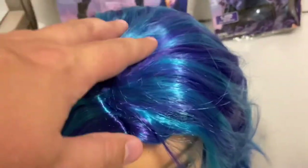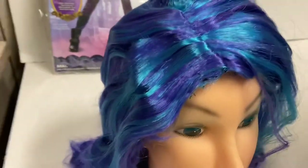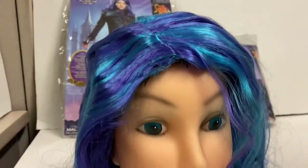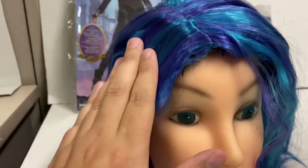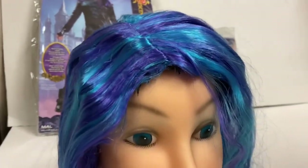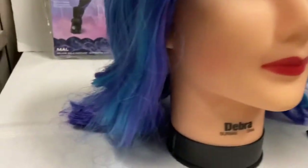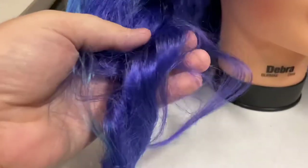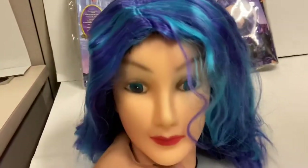On to the wig. This is a lower-end costume wig. I pretty much just opened the package and this is what I got, so you're going to want to heat brush it or whatever you do with hair. I obviously do not have long hair, so I do not know the process for doing that. But you can see it is the bluish and purple streaked hair that Mal has in Descendants 3. It is a medium length — it is not long like the Descendants 2 costume wig.